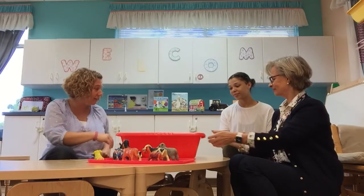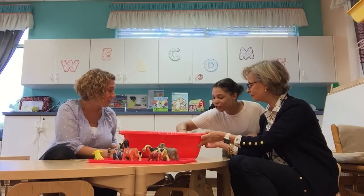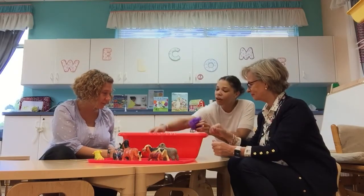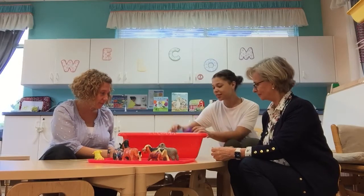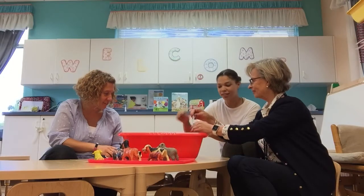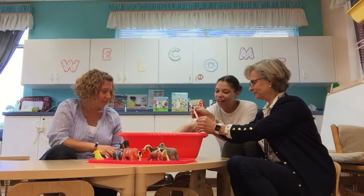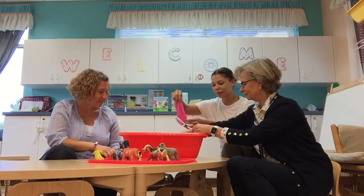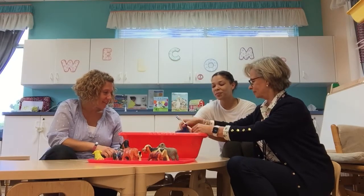Would you like to show our friends what we have in here? So to start off we have loofahs and we have all different colored ones, and then we also have some toothbrushes to make sure they're nice and clean, and then we have some little washcloths and some sponges.